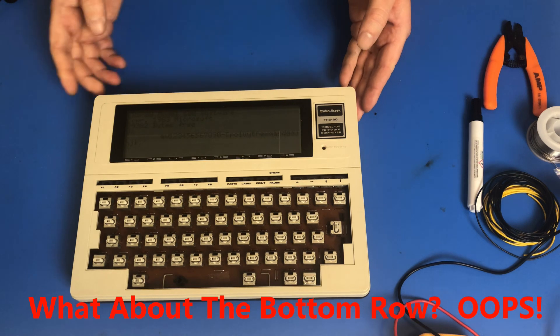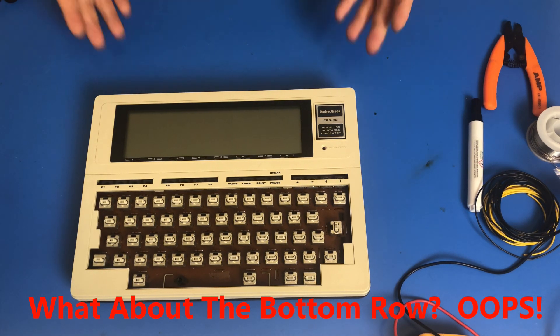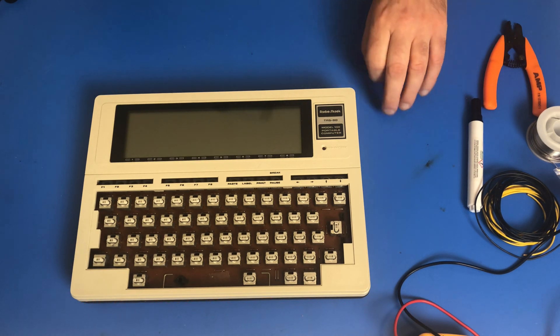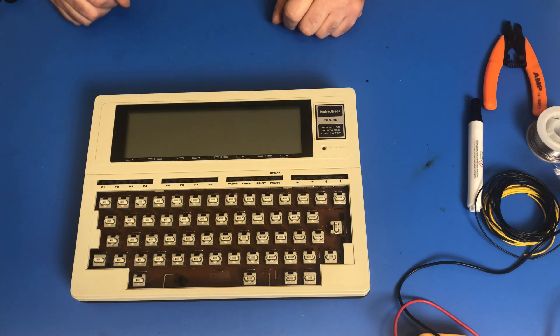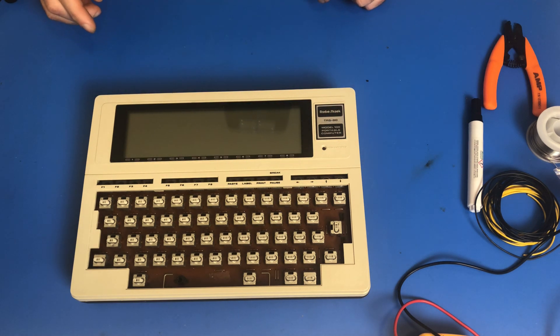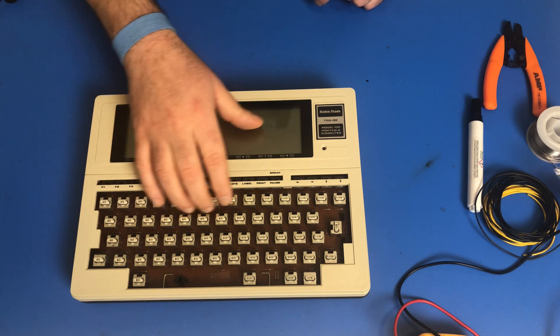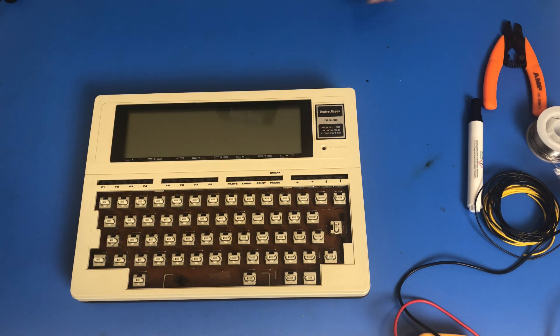That was the problem. There were just a couple of little breaks in the circuit board that I just had to put a couple of bodge wires in, and now it is working. So it is time to give the keys a wash, throw a little contact cleaner into all of these key switches, and then put it back together.